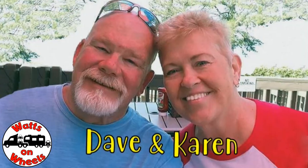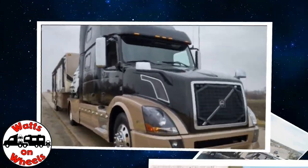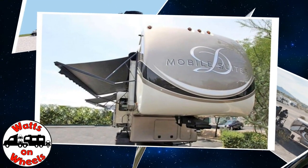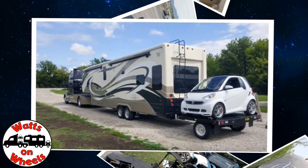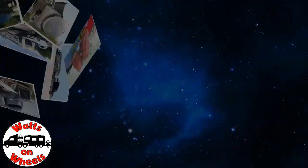And with 30 amps you can't. We are Dave and Karen from Walks on Wheels, and we sold our sticks and bricks to RV full time now that we are retired. We travel with our heavy duty truck Leroy, our two K&M motorcycles, our DRV Dixie, and our smart car Zippy. Don't forget to subscribe and click on that bell to be notified when we post a new video.